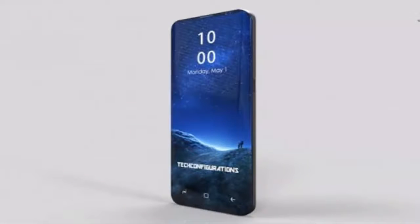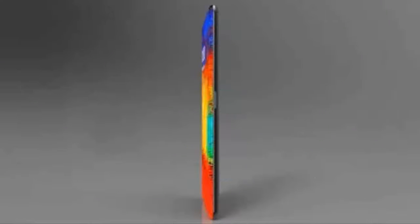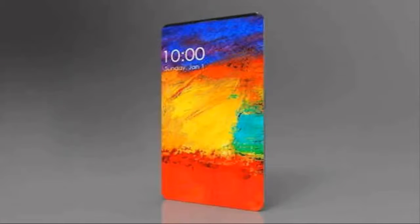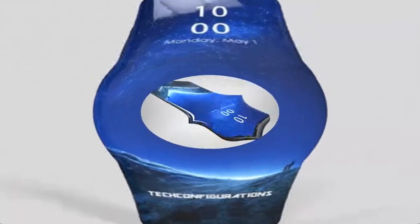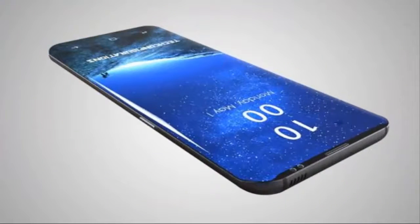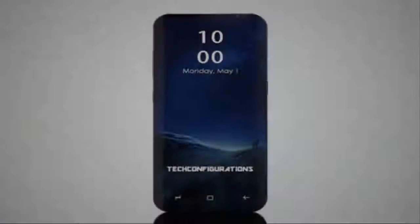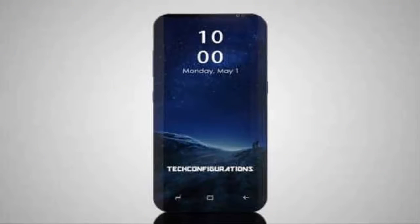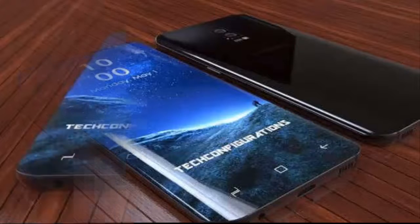Moreover, they are trying to shrink the bezels at the top and bottom. Some rumors claim the S9 will have no bottom bezel. On top, they have reassigned the camera, sensors, and facial and iris recognition sensors, trying to make the best facial recognition ID — because iPhone X has already shown its class. To be a survivor of the race, Samsung has to put their best into their next flagship, and definitely they will prove that.